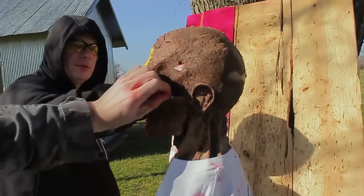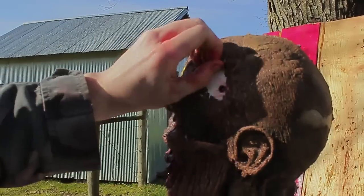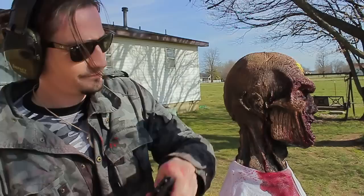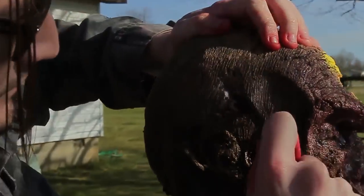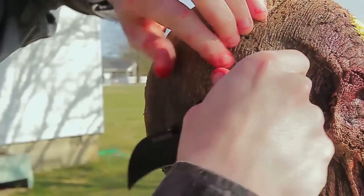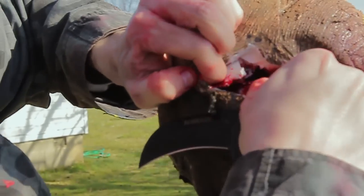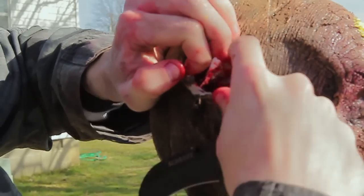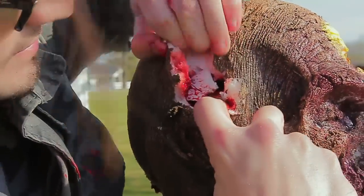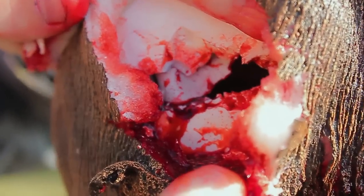Entry wound right here. It's a massive hole — it exited. It shot bone all the way through the cranial cavity. Look at that — that is a massive exit wound.